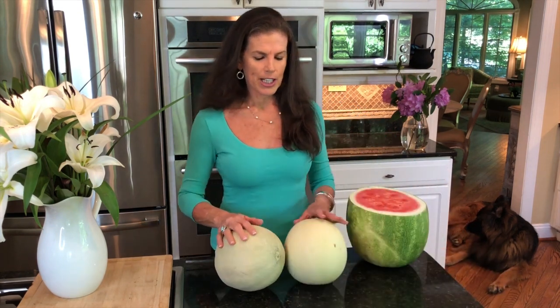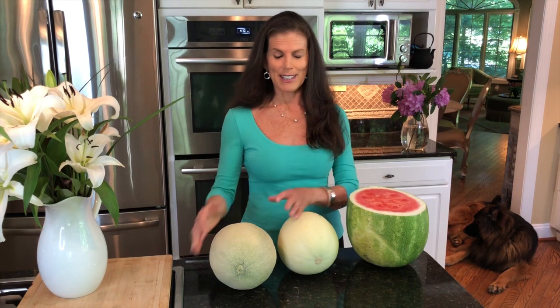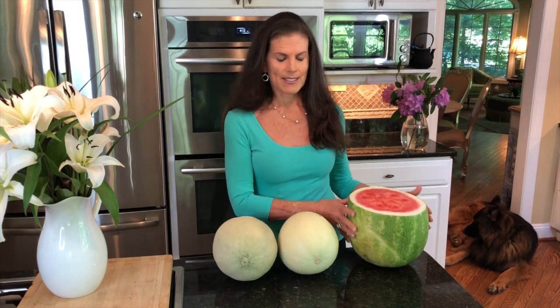So what you need is a watermelon — a good sized watermelon — a cantaloupe and a honeydew melon. What I try and do is get the honeydew and the cantaloupe to be a similar size, and then you just want your watermelon to be larger than the honeydew and cantaloupe, but that's usually the case.